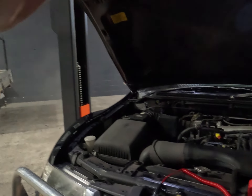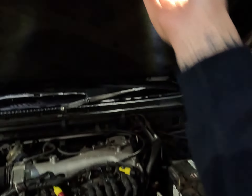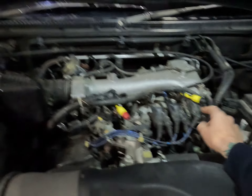Good morning everybody. It's a bit loud in here today so I have to talk up. Early 2000s Mitsubishi Pajero. This vehicle has a code 53 which is ignition coil circuit cylinder number three — so this number three coil here.